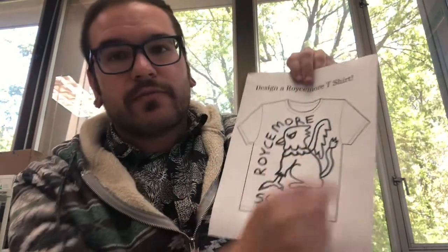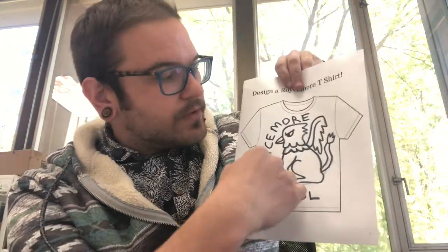Think about what you could use to represent your school. Maybe you want the name of your school, or something — a fun message to put on your t-shirt.